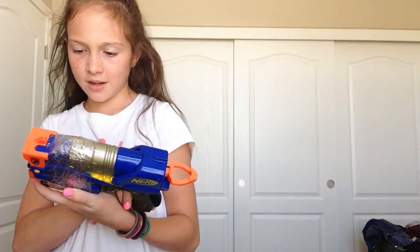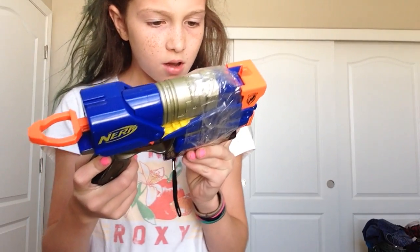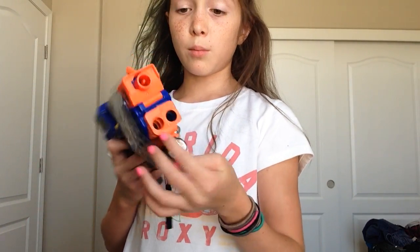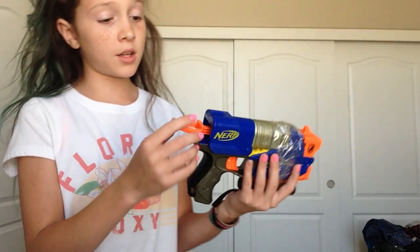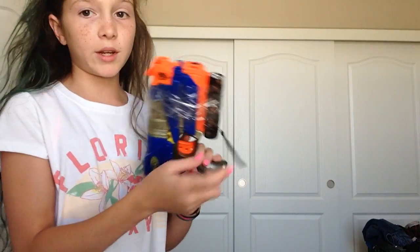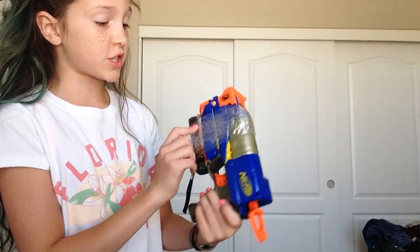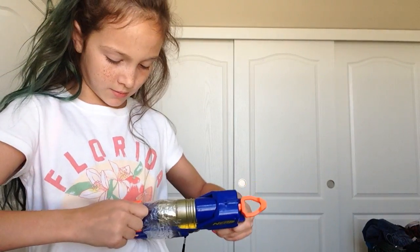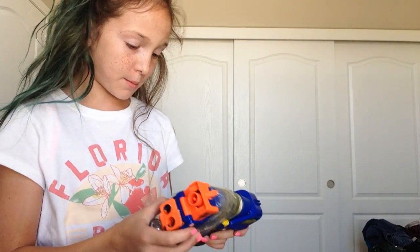We have this next gun — it is the Nerf N-Strike. I think it's an Elite, it says TX3 or something. It has all this tape on it. It has these two bullet holders, and we have one right here. This gun does not have a rail on it — you just pull it back like this. We did the same thing as we did with the Modulus, which takes a flashlight. But we also have a laser that has another flashlight and also a red laser. You can pull this thing off with buttons, but it's covered with tape. We'll show you that in the next upcoming videos.